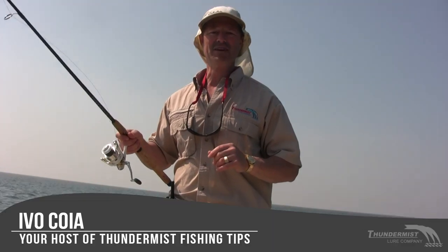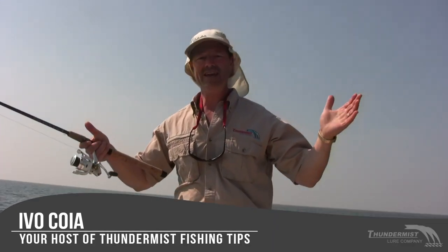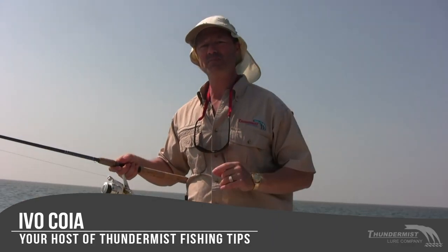Hi folks, it's Evil here from Thundermis Lure Company, and welcome to today's episode of Thundermis Fishing Tips. We're out here on Memorial Day, fishing the saltwater of Buzzards Bay. We're looking to have a great time, and it's an exciting time for me because I love fishing saltwater. So stay tuned folks, we're sure to have a great show.